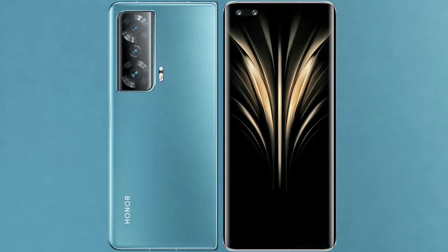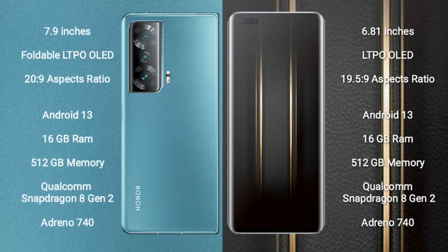I will compare the new Honor Magic V2 with the Honor Magic 5 Ultimate. The Honor Magic V2 comes with a 7.9-inch foldable LTPO LED display, while the Honor Magic 5 Ultimate comes with a 6.81-inch LTPO LED display.